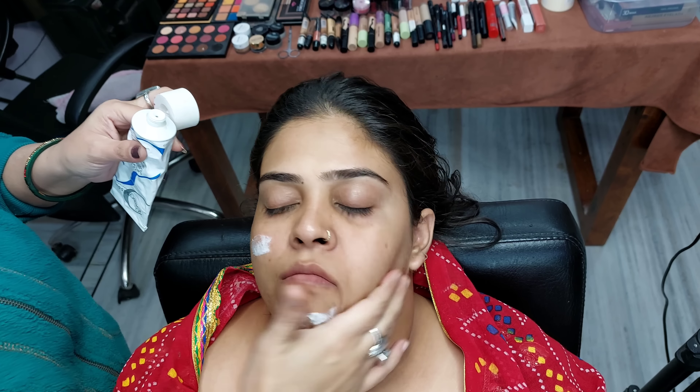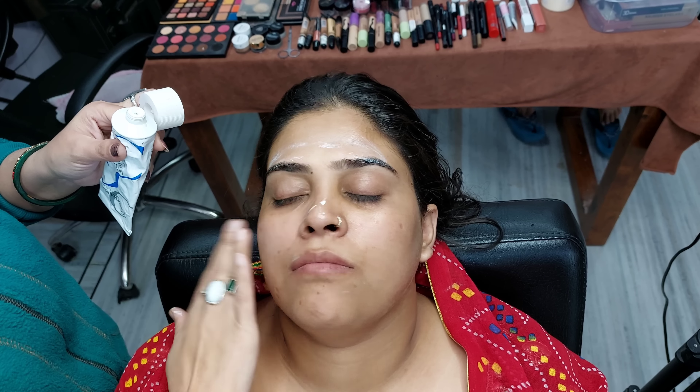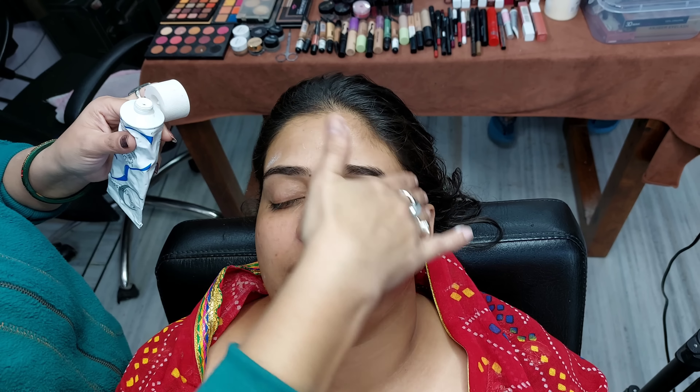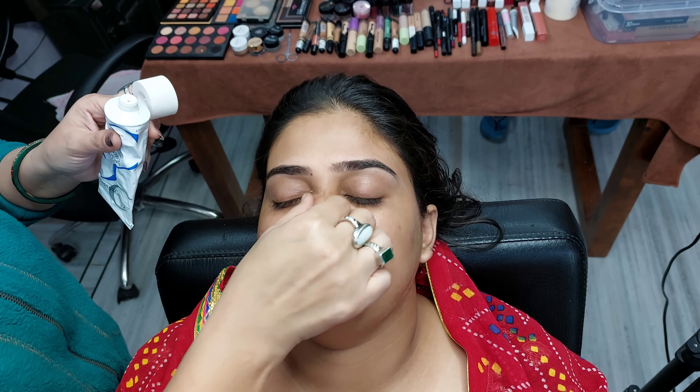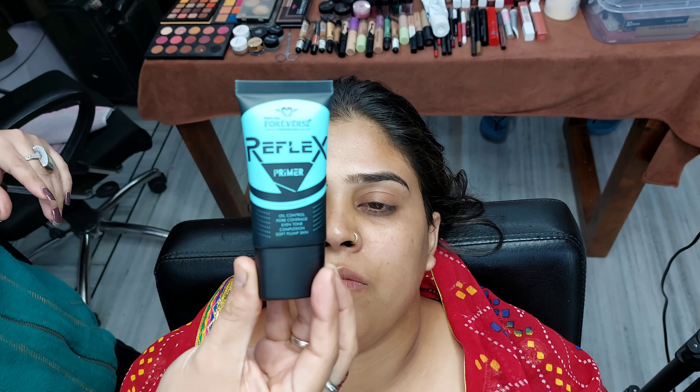You can use any good moisturizer for your skin. I have been using the Royalist brand for a long time, which gives very good results. So you can purchase any good moisturizer from a good brand and apply it to the client's face.